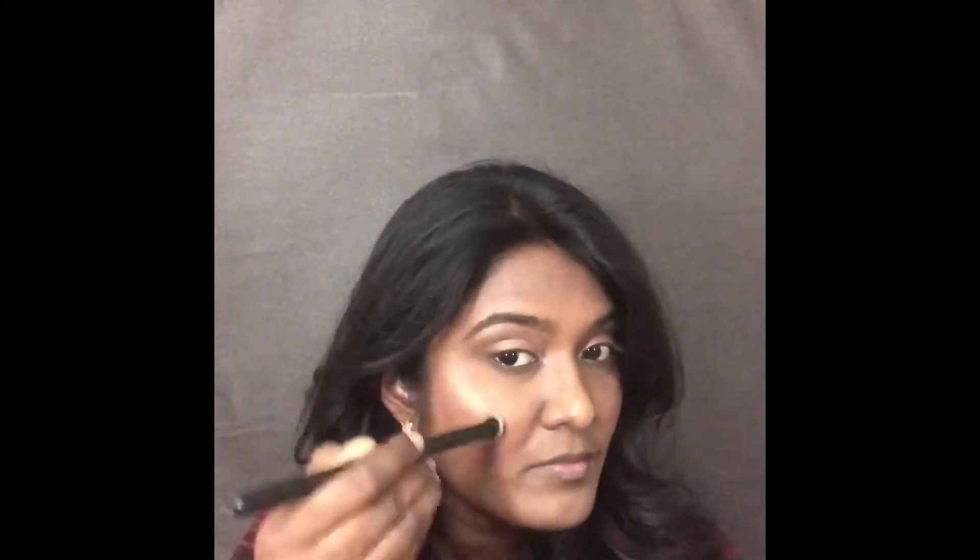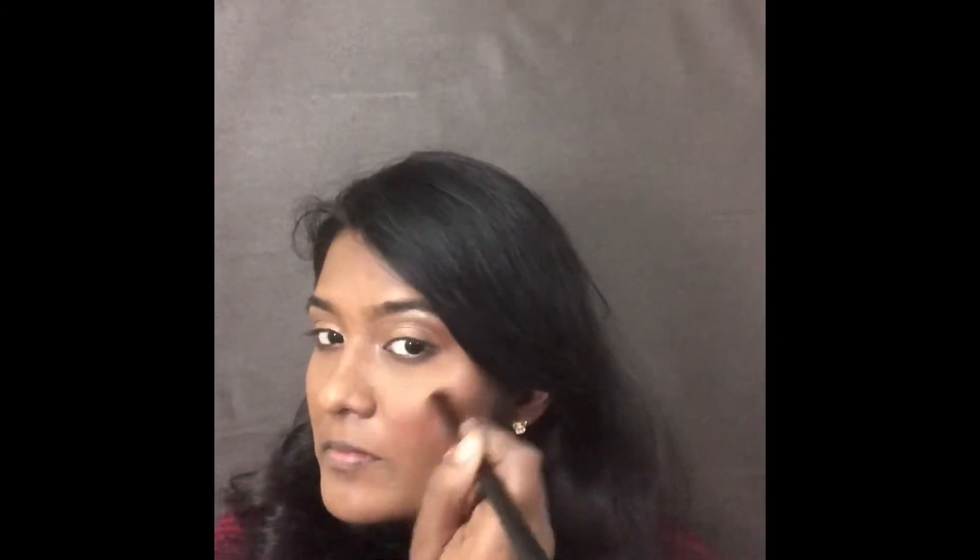For highlighting I am using the Master Chrome highlighter in shade Molten Gold from Maybelline. I am applying this to the high points of my face — the cheeks, bridge of the nose, and over the cupid's bow area.